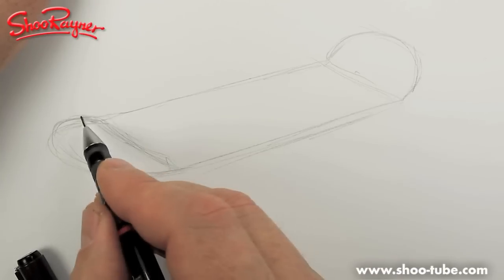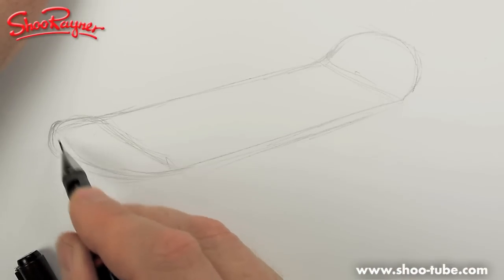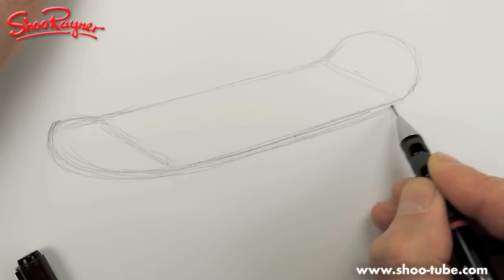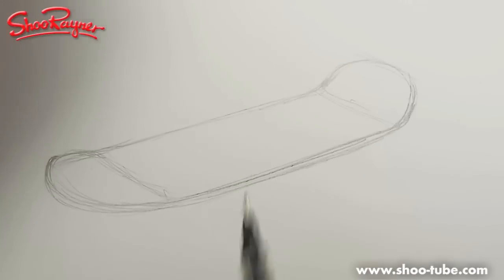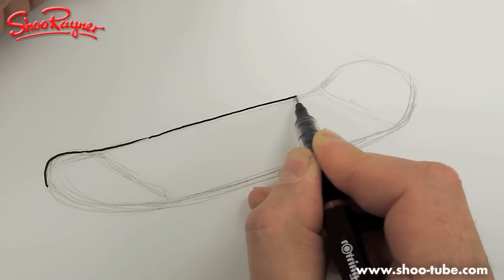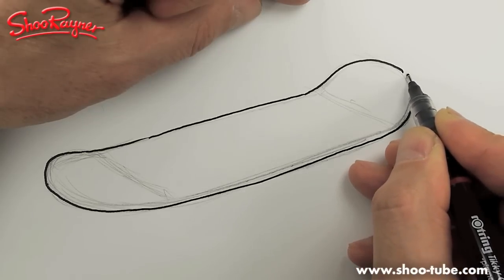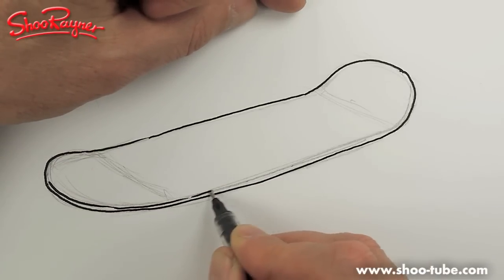Where these lines join you need to kind of smooth them out, and smooth that one out as well. This will now come around there like that, and then you're going to have a kind of a thickness to the board as well. I did this quickly on another channel called Draw Stuff Real Easy, but I haven't got time to run two channels at the moment.